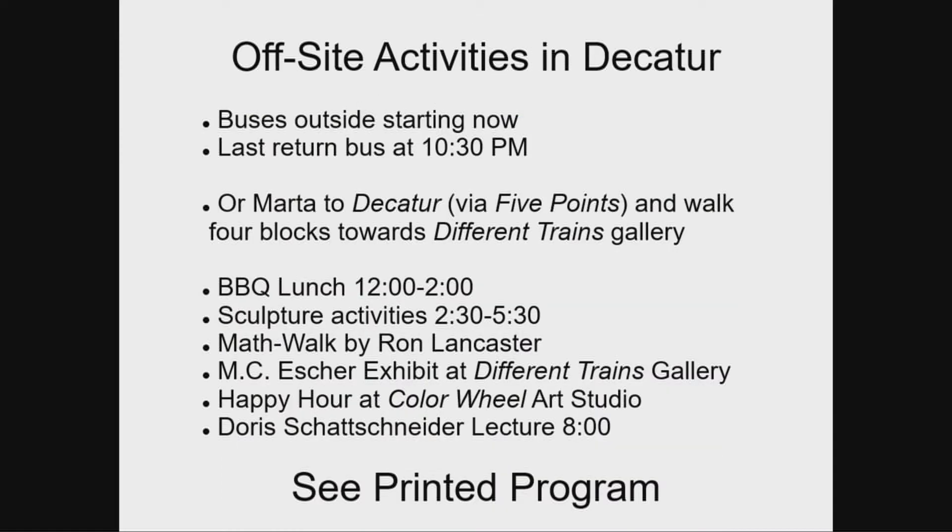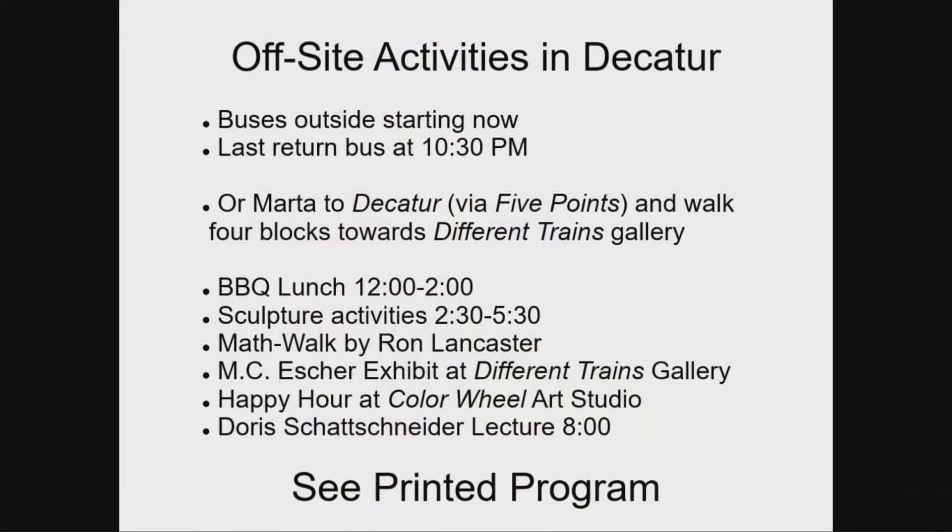That's the basic set of activities. There may be a few other random things going on as well that might pop up or share some of the tables. Do not leave and get on any buses right now — they don't exist yet. The last bus is supposed to return around 10:30, and there will be buses back and forth throughout the day. Alternatively, you can take MARTA — it's a fairly fast 20-minute ride. You have to change at Five Points. Head to the Decatur station; we're right near the Different Trains Gallery.